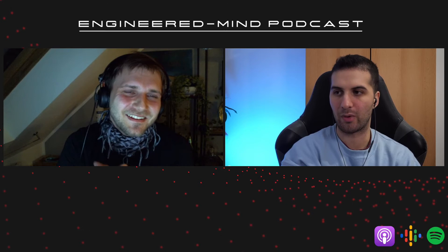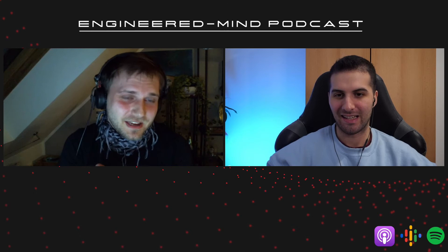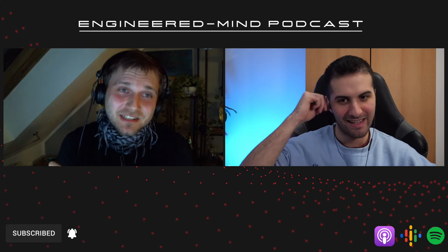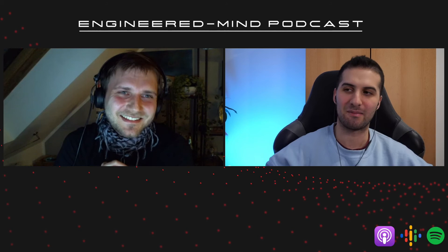Question number four: if you could spend one day with a celebrity, who would it be? Dead or alive, it doesn't matter. Jasak. Jasak? You have to explain. He is the guy who introduced OpenFOAM together with Henry Weller. He is the guru in OpenFOAM. His PhD thesis is the foundation of OpenFOAM. I heard this name — I knew it somewhere but I had to ask. Yes, cool.